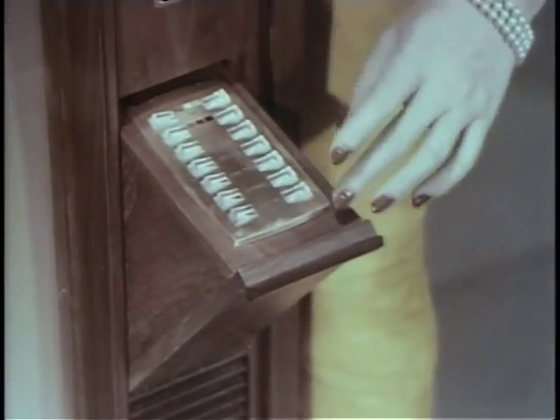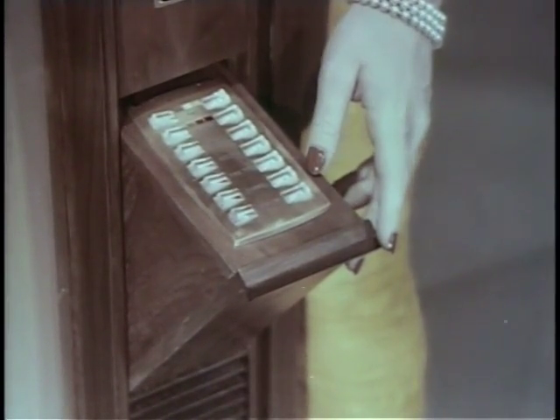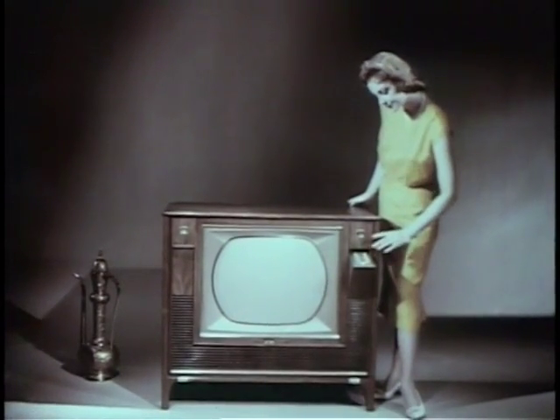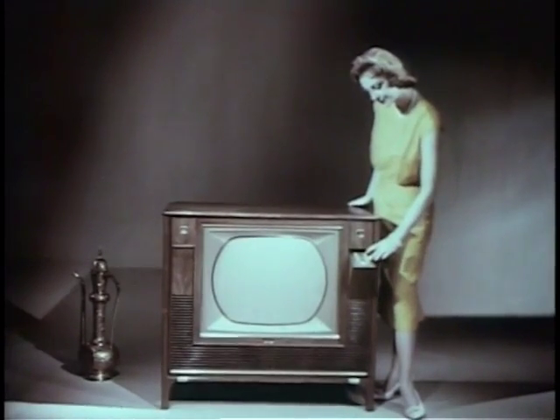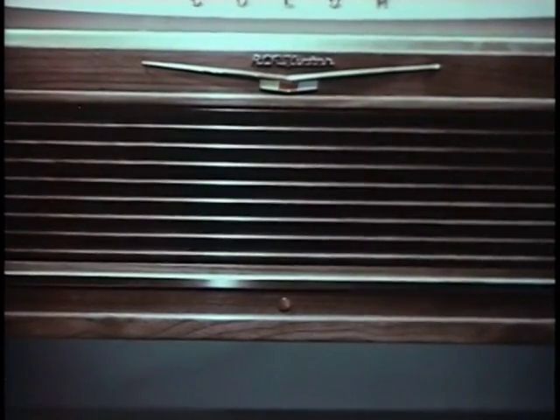These rocker bars control all of the necessary tuning functions. To use the seven-function Wireless Wizard remote control, turn on the power for the remote amplifier at the set. From then on, the set is operative on remote push-button tuning. This red button lights up and signals that the remote amplifier is on and ready for use.